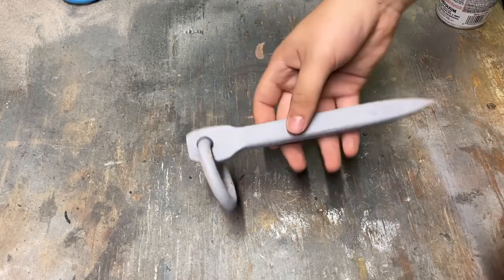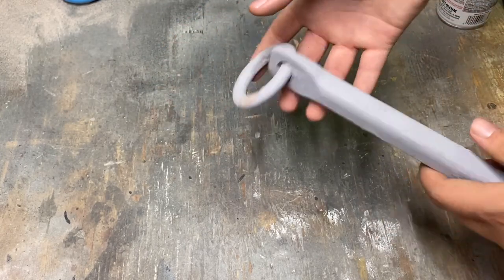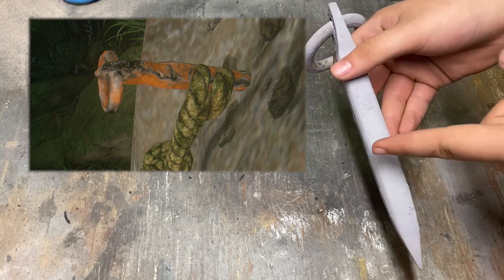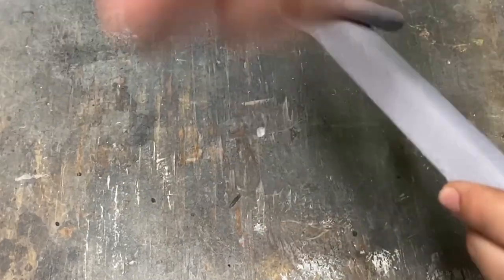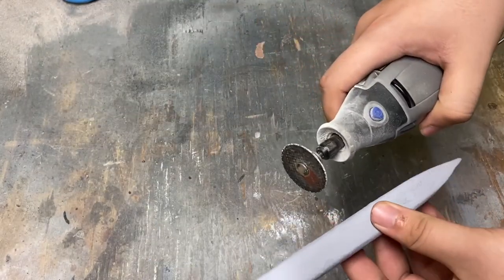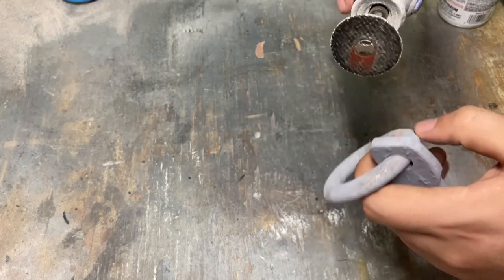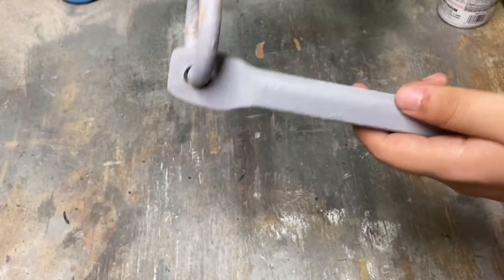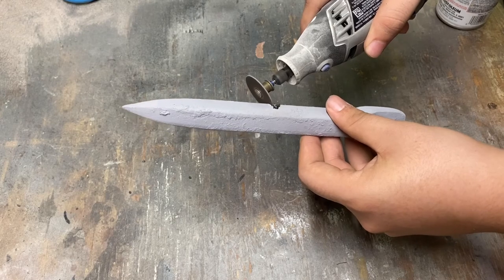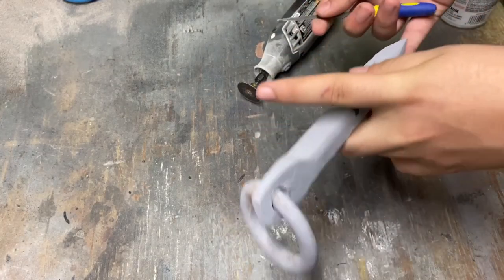Okay, so I might have gotten a little bit ahead of myself, because what I want to do now is add some of the more messed-up features. Like you see in the one in the game, there are some parts where pieces are just broken off — gashes in this piece. So I'm going to go with my Dremel with this cutting wheel and add some deep scratches. Do a little bit on the little loop, the little ring, and then I could go ahead and get a file and sort of clean it up a bit.